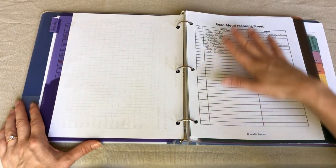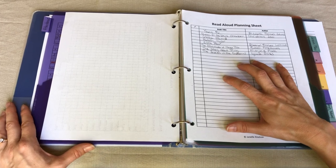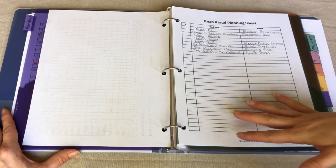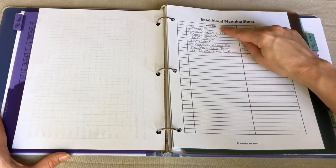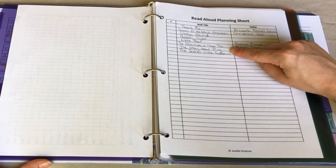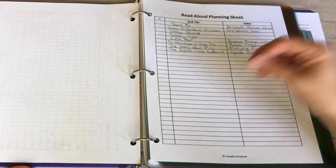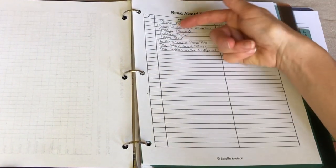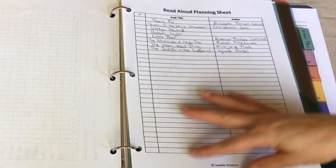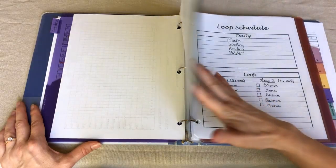Then I have my read aloud planning sheet, which is really just a list of all the books and their authors that I would like to attempt to read aloud this school year. That doesn't always happen, but it's the books I'm hoping we can get to — and sometimes ones I think would be really fun if we had time. I've listed all the books that go along with the Heart for You China curriculum we're going to be using. We're currently reading The Indian in the Cupboard, and when we finish something I check it off and go back to the list.